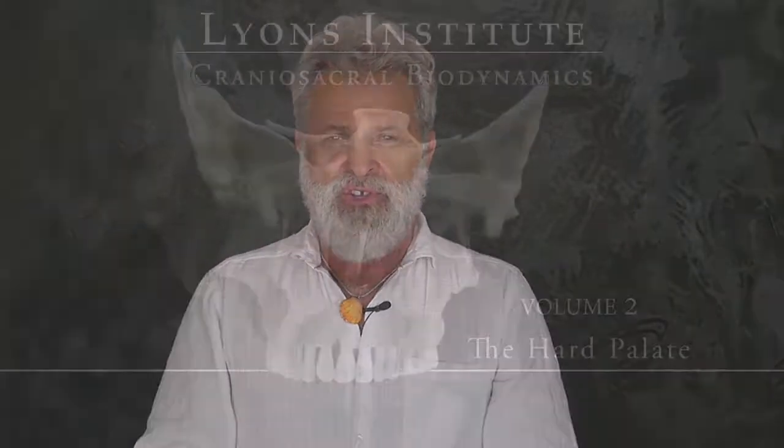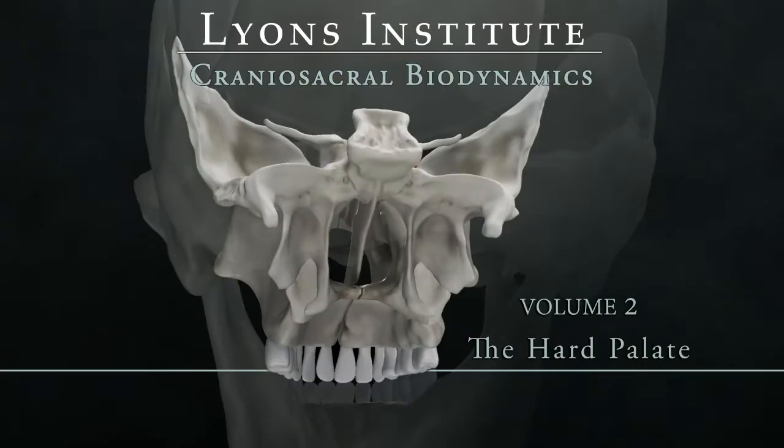Hi, I'm Judah Lyons of the Lyons Institute, and I want to present to you a second in the series of cranial sacral therapy. This one is the hard palate. It is designed specifically for those who have done the first year's worth of work, or the cranial sacral foundational course.